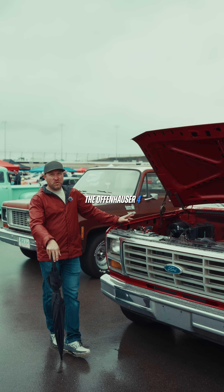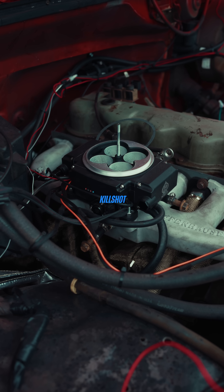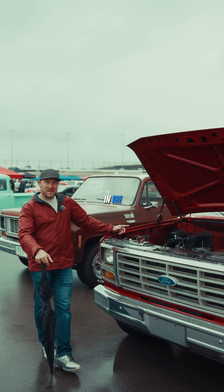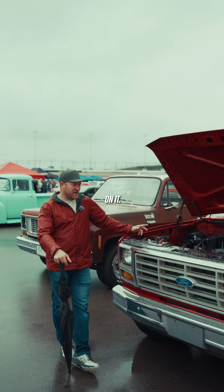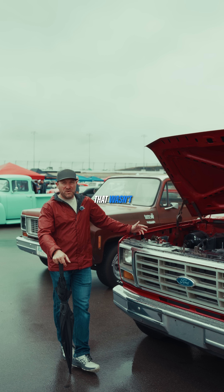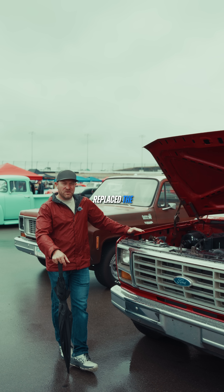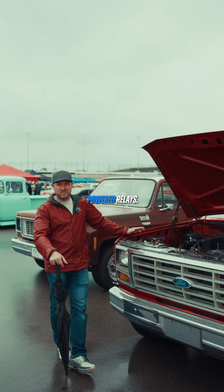I went with the Offenhauser four-barrel intake, a Hedman header, and the Aces Killshot Fusion. I think this is one of their newer systems — it's got the computer in the actual throttle body, so there's no separate setup. Being a 1984, it had a lot of outdated emissions equipment that wasn't effective, and by adapting the Aces system, it replaced the whole factory harness — no more vacuums, no more vacuum-powered relays.